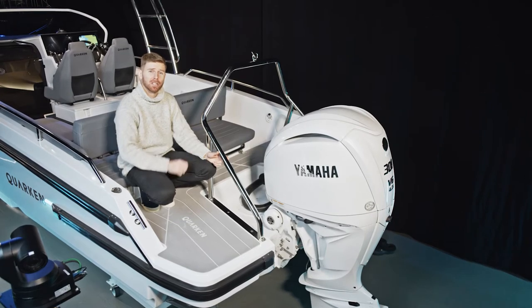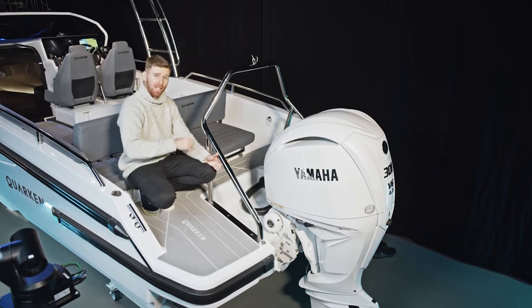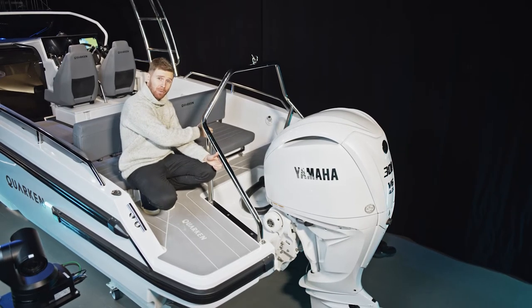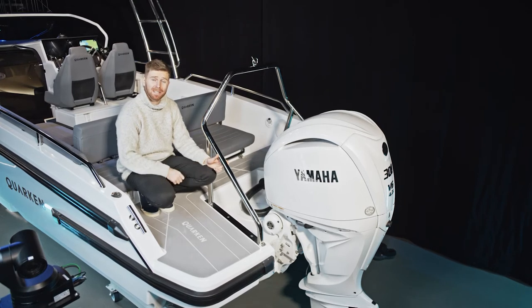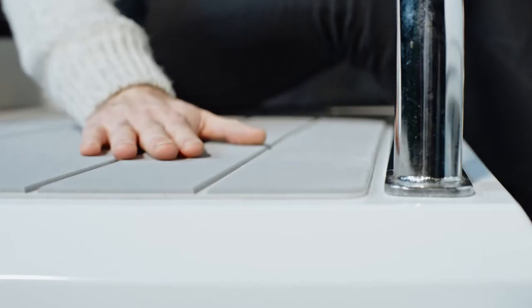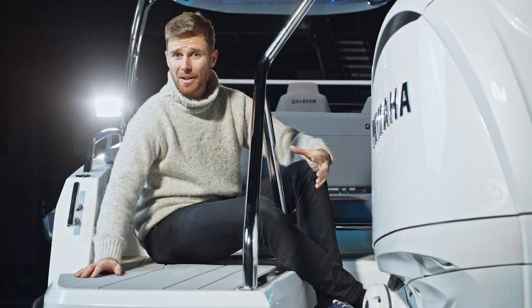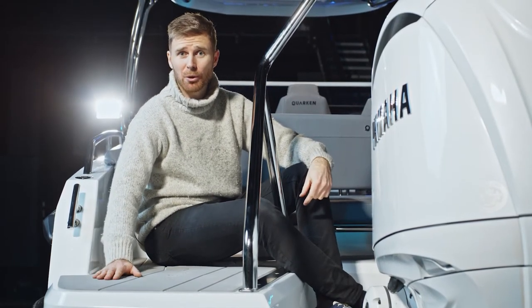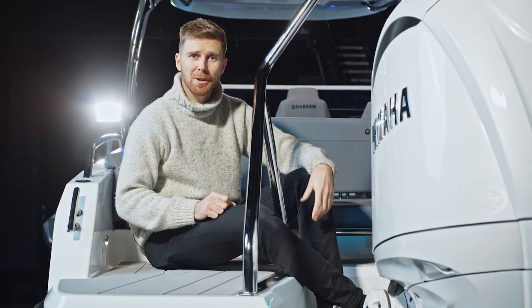Up here on the aft deck we have two large bathing platforms. We've made it really easy to move from one platform to the other via this wide aisle in the middle. On the end of this platform you can also install a windlass if you wish. Below your feet the deck has an anti-skid finish, but you can also get the smart deck decking like we have on this model — it makes it really soft and comfortable when you're walking around barefoot in the summer sun.